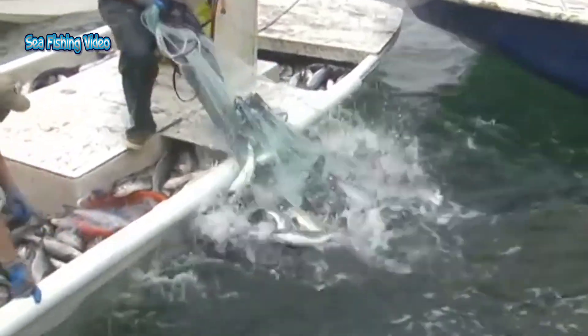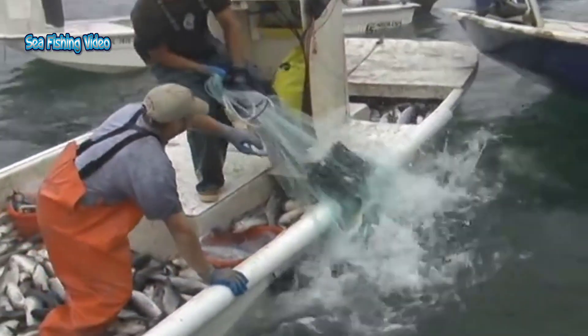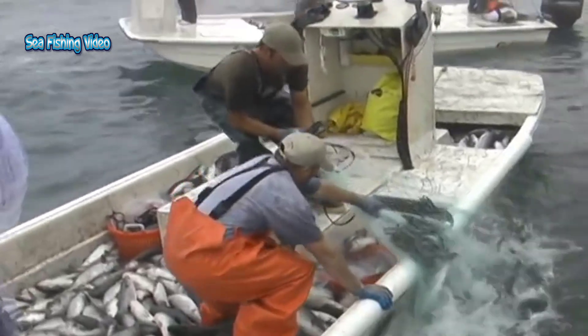Cast nets are also subject to a bycatch of unwanted fish, since there is no way to control which species wind up in the net.